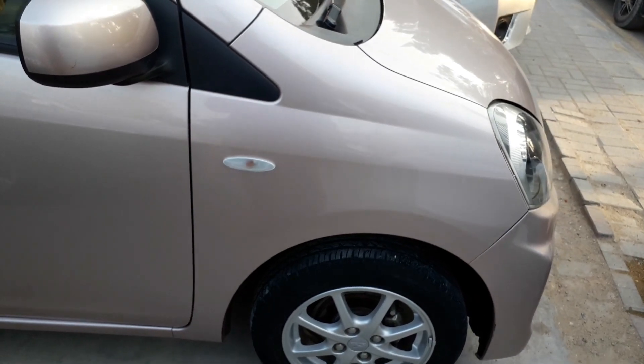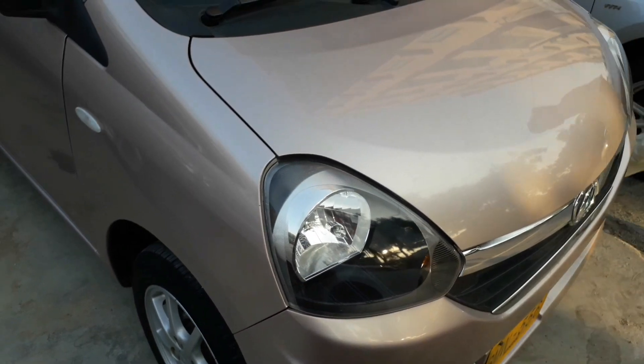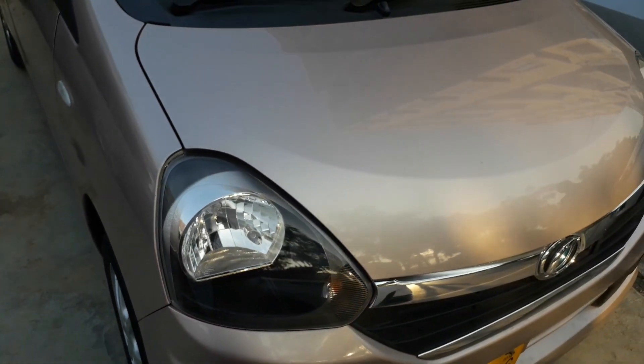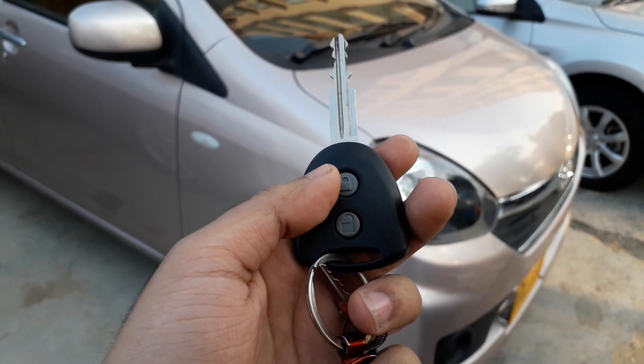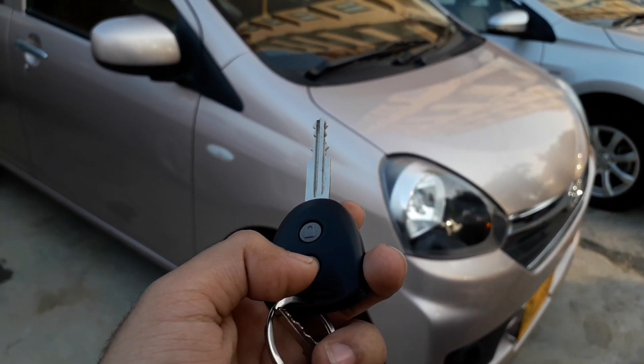It comes with a simple remote key system with lock and unlock features. The lights confirm unlocking the car, so let's hop into it.